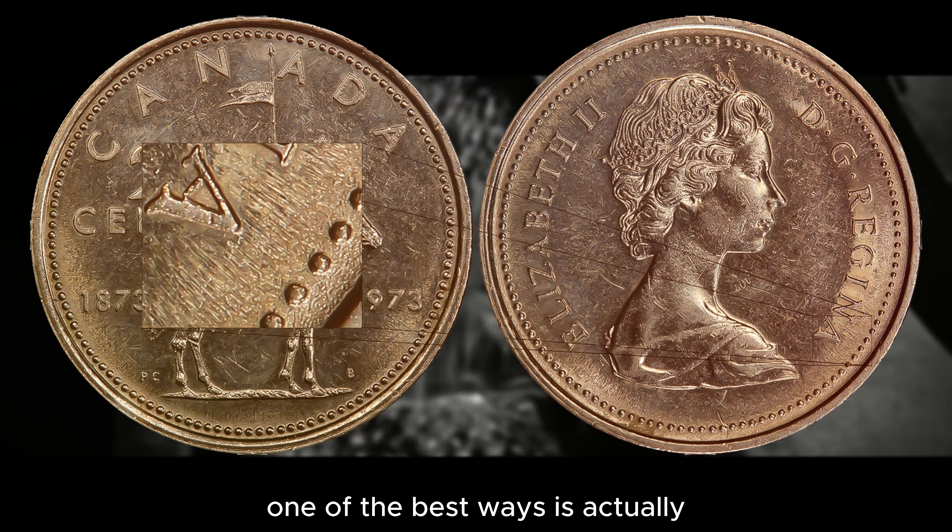The Canadian 1973 Mountie Quarter comes in all three Canadian finishes offered at that time: a business strike, which receives an MS designation; a proof strike, which receives the PL designation; and a specimen, which receives the SP designation.